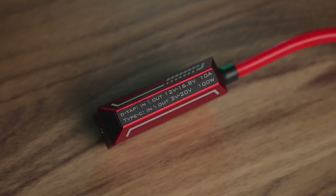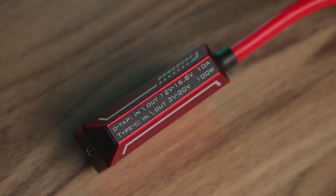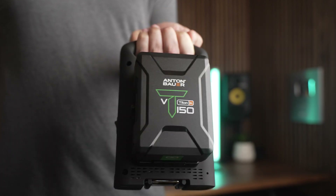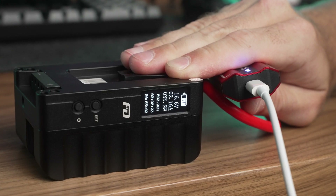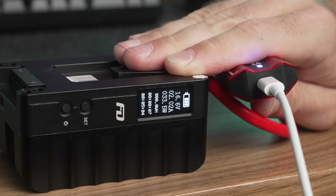It has multiple protections built in and it auto-detects both the current and voltage, converting it on both ends to keep all your gear safe. Another big benefit is that since this thing works both ways, you can ditch your bulky V-mount battery chargers. It's way smaller than most V-mount chargers, and if you use it with a USB-C fast charger, it's also way faster as well.